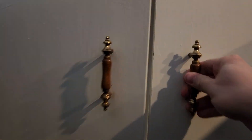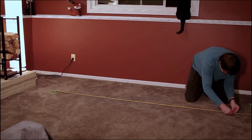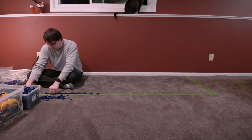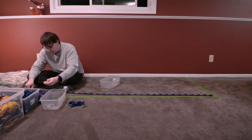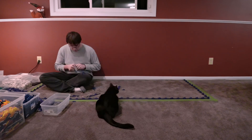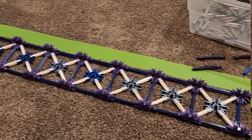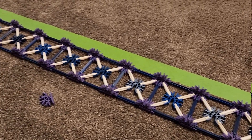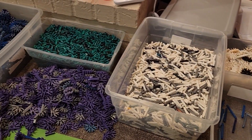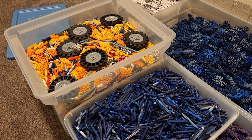Alright, with that out of the way, we can finally start building. We're going to start by blocking off the dimensions of the machine on the floor with some tape, then constructing a perimeter using blue rods. I'm leaving gaps here for the eventual separation points I discussed in the last video, but I'll figure out exactly how those work later on. The next step is the tedious and thumb-destroying process of filling in the rest of the box trusses on the bottom of the machine.